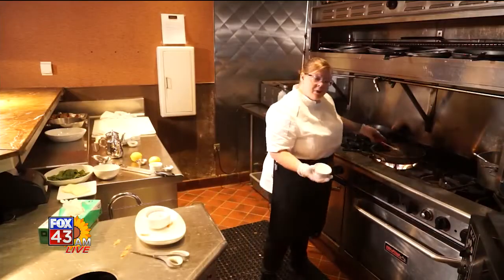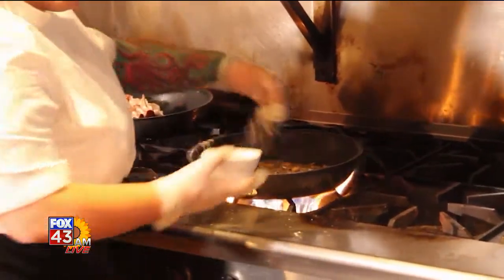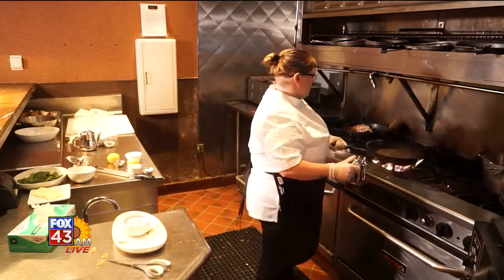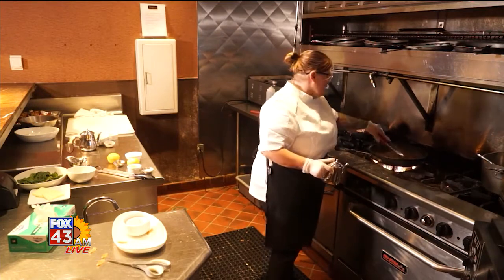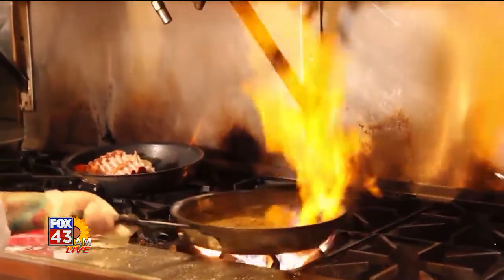Next what I'm going to do is add some flour. This is going to be good for thickening our sauce. We don't want it too thick. We want just a nice creamy consistency. Next we're going to have a little deglazing session with some brandy. This is going to take a little flame up on us. There we go.